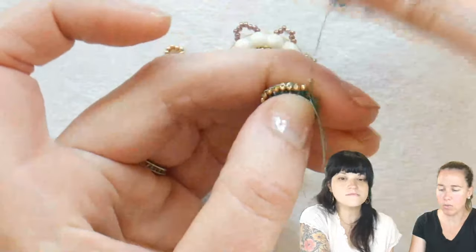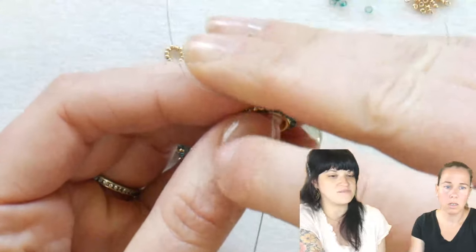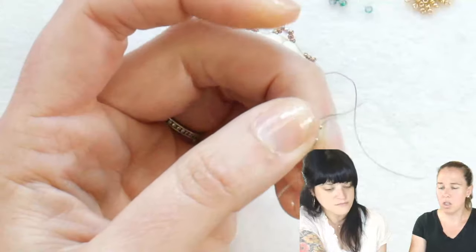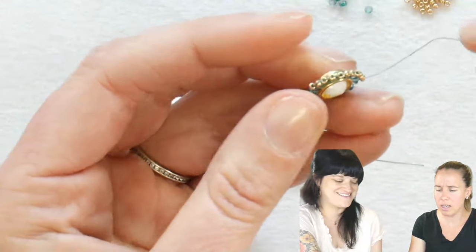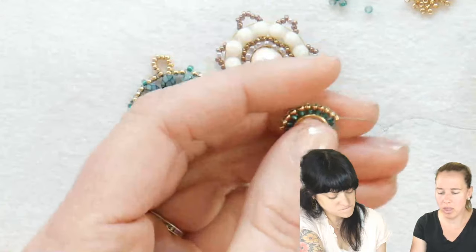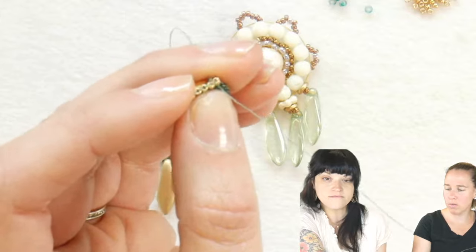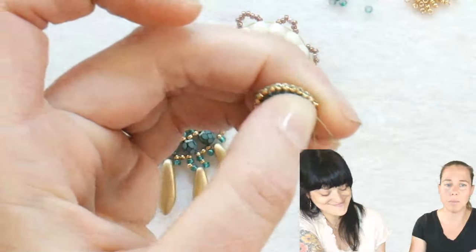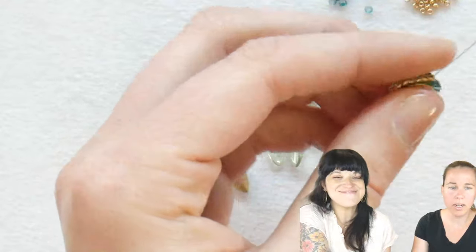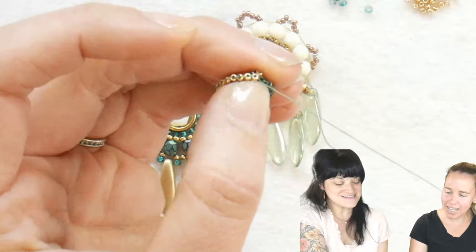Denise said she wishes she had the four millimeter melons — we have some really cute colors of those right now, a bunch of different melon options. They do give fun texture. When we first got the melons in I was like 'oh man, they look like they didn't get cut all the way.' But the more I started working with them I was like, oh they're really really fun — they add a lot of texture. That's honestly why I decided to go with the snake finish on the Czech rounds — that same kind of texture. You could also use crystals: go blingy or go home!